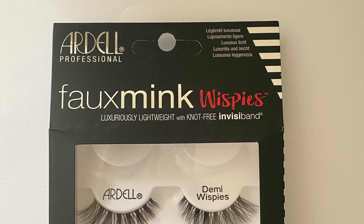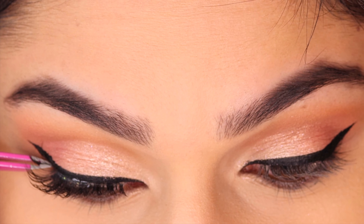For lashes I'm using the Mink Wispies by Ardell, and then just using some mascara to blend everything together.